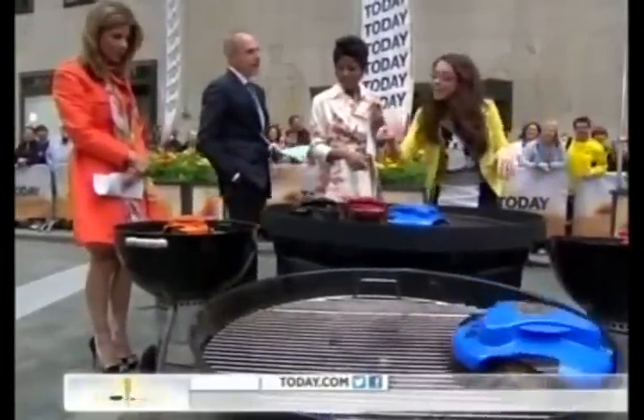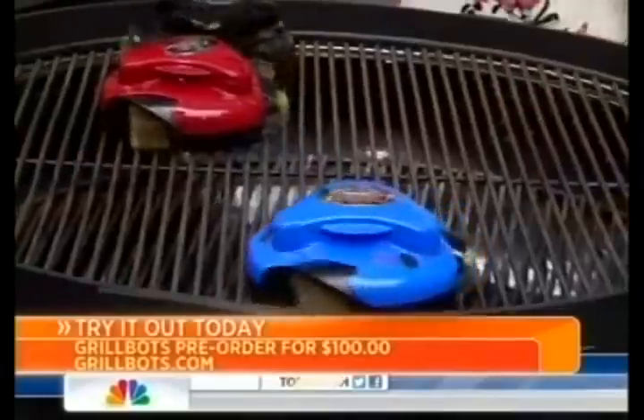Touch it for five. One touch of a button, it'll actually clean your grill for five minutes. If you've got a dirtier grill, give it a double click. It'll actually clean your grill for seven minutes.